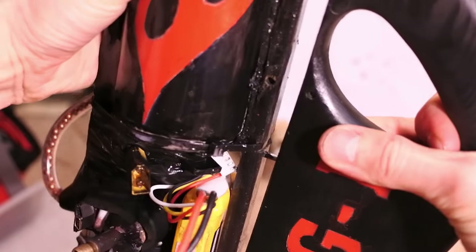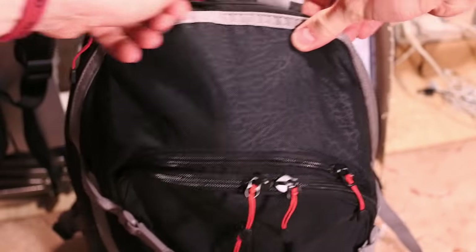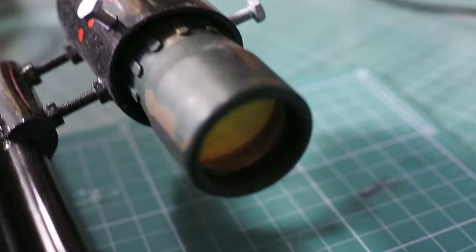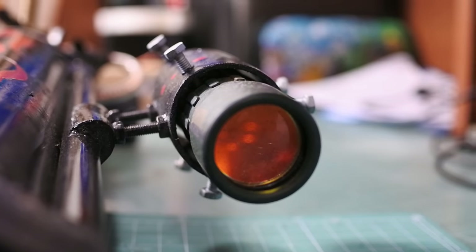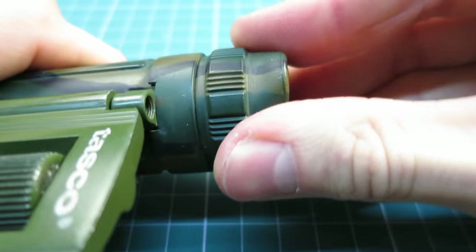The handle is removable to make the rifle more compact and mobile. This 10x rifle optic is also handmade — I made it out of old binoculars. By the way, there is a video on my channel about how to make it.